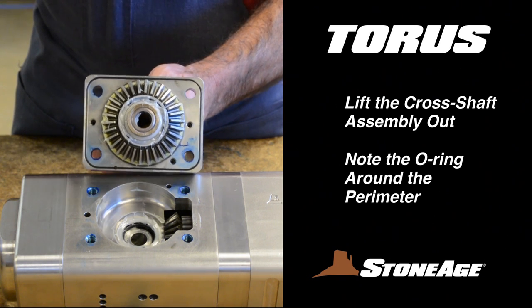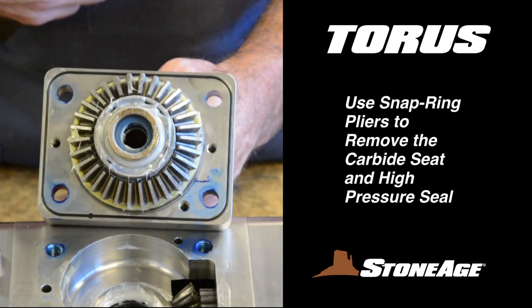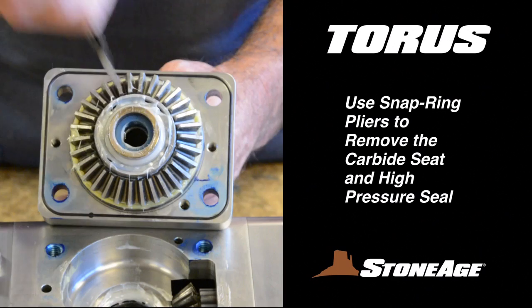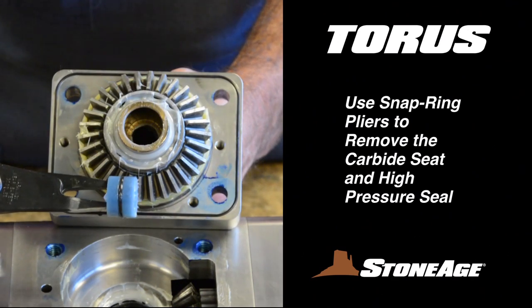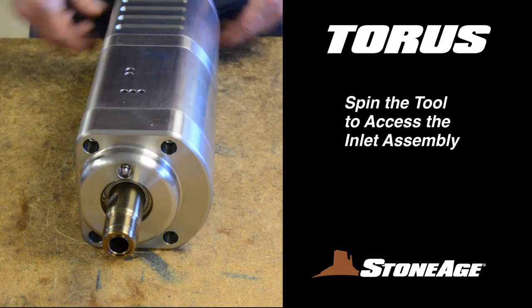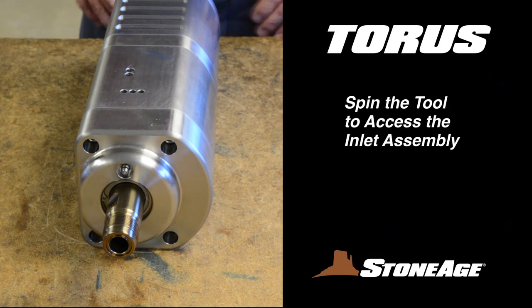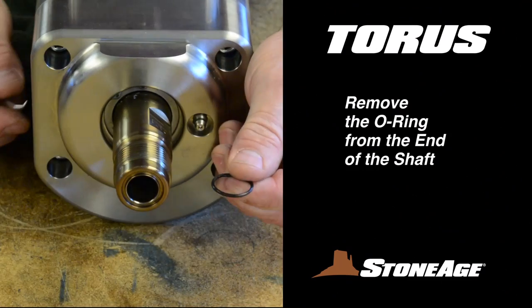In most cases, you can leave the O-ring in place. The cross shaft has its own carbide seat and high-pressure seal. Remove both of these with snap ring pliers. The seat and seal are wear items and should be set aside — you'll find replacement parts in your service kit. With the cross shaft removed, we'll tackle the inlet end. First, use a pick to remove the O-ring from the end of the inlet shaft.